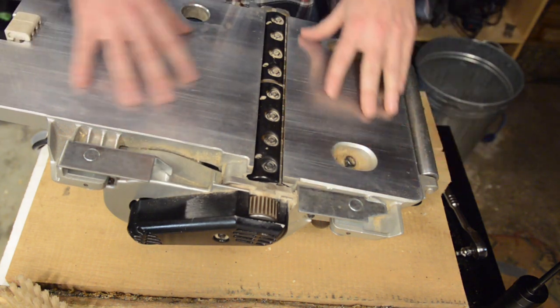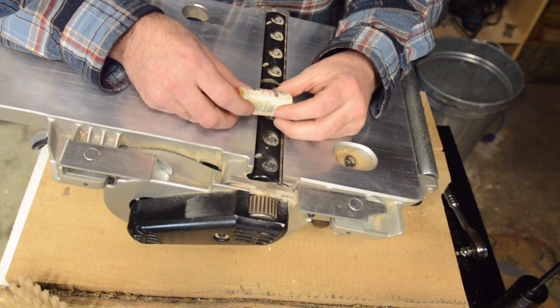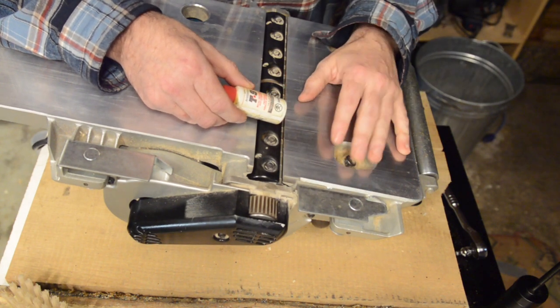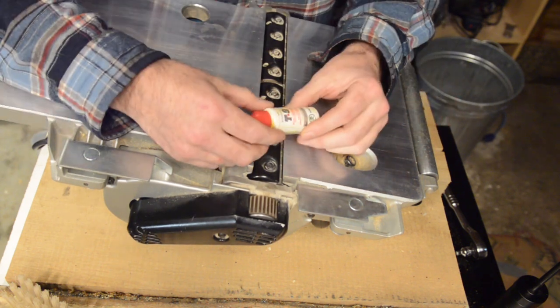Then I'll check for burrs on the bottom and sand them down as described. After that, I put a light film of Boeshield T9 on the base — it's designed for aluminum and works really well. If at all possible, I'll put it on the night before, let it dry, and buff it off.